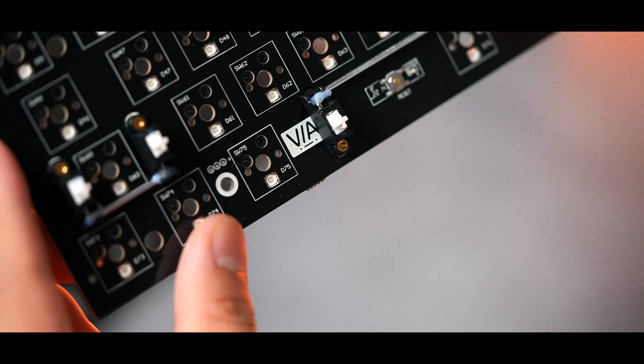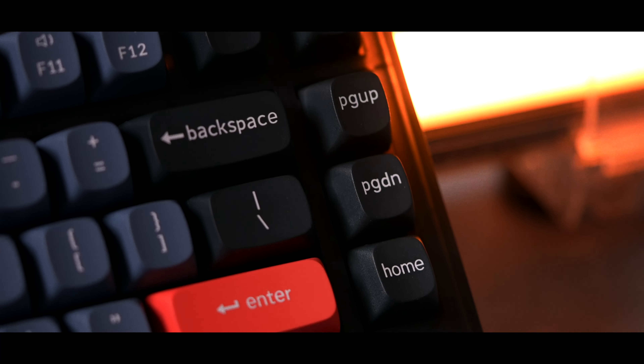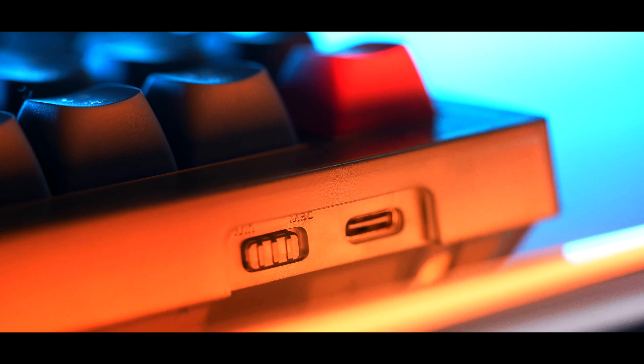The keyboard itself is made of a translucent ABS plastic chassis with an exploded 75% layout. It's a tray-mounted thick steel plate with a thick layer of plate foam and a silicone dampener in the case. I also opted for the pre-lubed tactile brown switches.